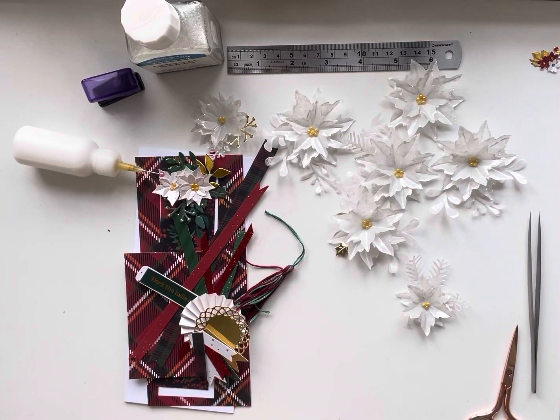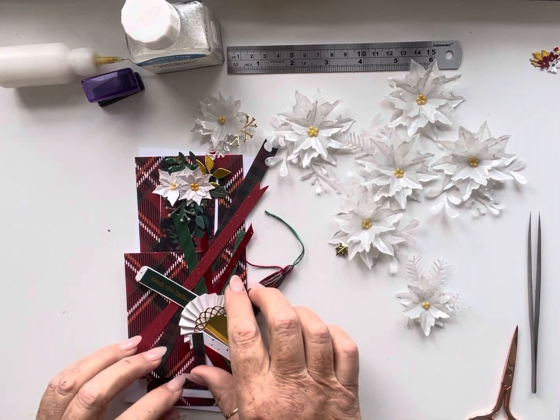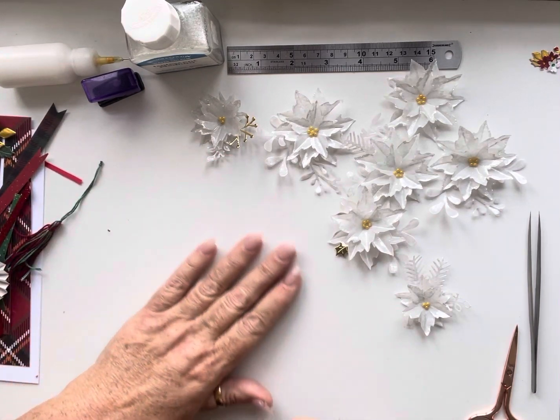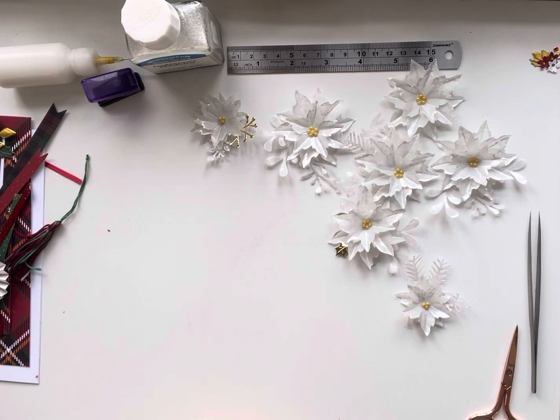Hi everyone, Jan here, welcome back to my channel. Today I'm going to make another type of tag which is really popular at the moment, and that is a bookmark. I'm going to show you how to put it on a card. It's a very popular little gift at the moment, so hopefully you'll make this.